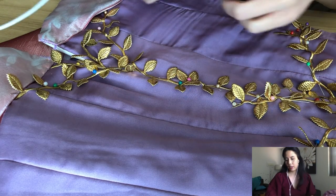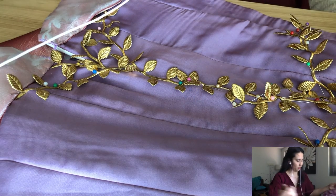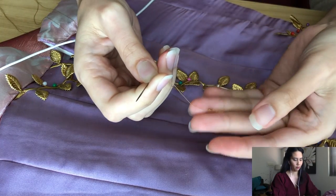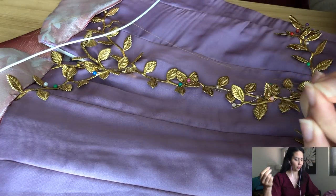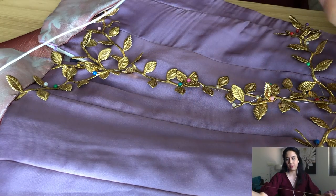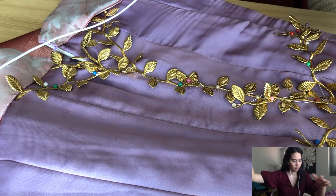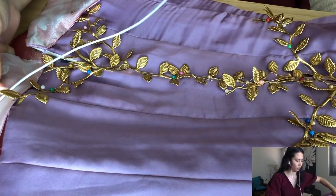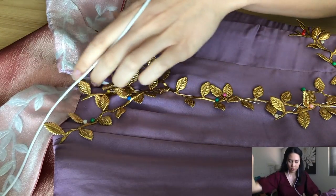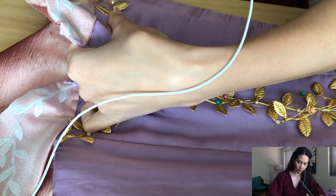You would have seen at the beginning of this video that I've already threaded my needle — single threaded with a knot at one end and the other end left loose. I've already pinned down all of the gold leaf detailing, so now it's just a matter of sewing it down. Just before we get into the questions, I'll show you how I start off sewing this trim.